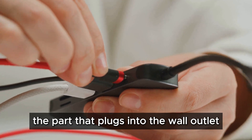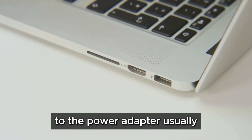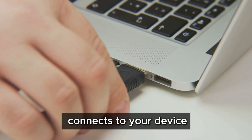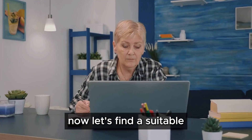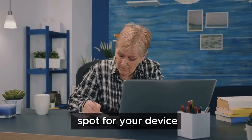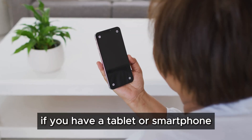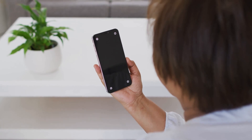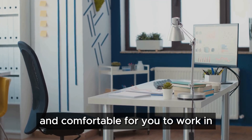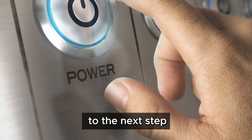First, locate the power adapter — it's the part that plugs into the wall outlet. Next, find the cable that connects your device to the power adapter. Usually one end of the cable fits into the adapter and the other end connects to your device. Now find a suitable spot: a desk or table is ideal for a computer, while any clean flat surface works for a tablet or smartphone. Make sure the area is well lit and comfortable.